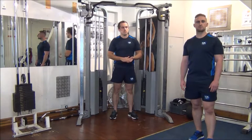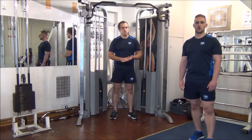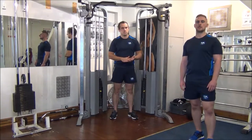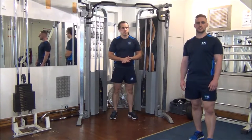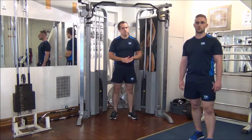Today we're using the rest-pause method on an exercise — cable crossover hands low — for the mid to lower chest. The idea behind this is to get an extra couple of reps out beyond what you would ordinarily do on your selected weight.